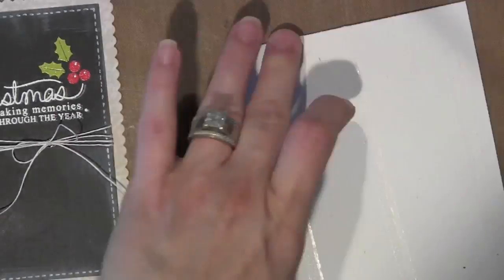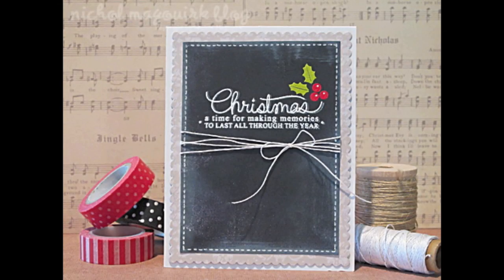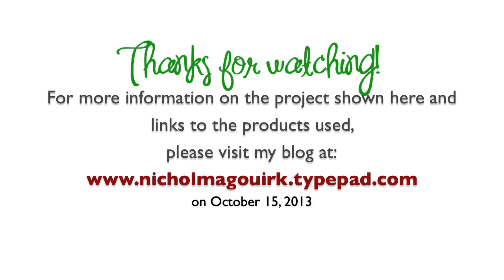Just that little bit makes the whole card pop. I hope you've enjoyed this video, and please be sure to check out the rest of the Stampede projects both today, October 15th, and tomorrow, October 16th, on the Mama Elephant blog. Thanks for watching.